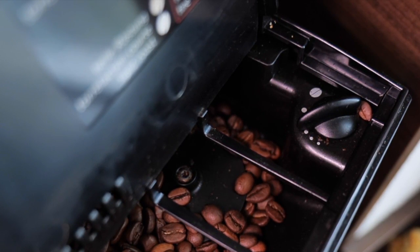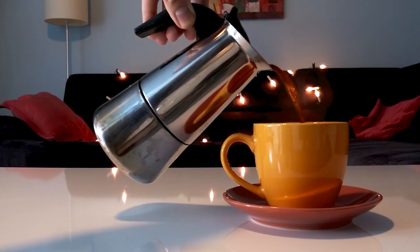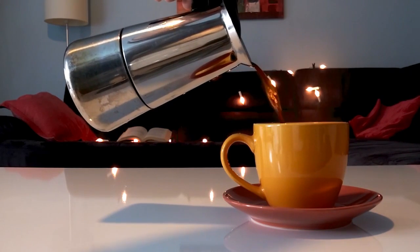Common FAQs about descaling DeLonghi Coffee Machines: how often should I descale my DeLonghi Coffee Machine? Descaling frequency depends on water hardness, but generally every 1–3 months is recommended.